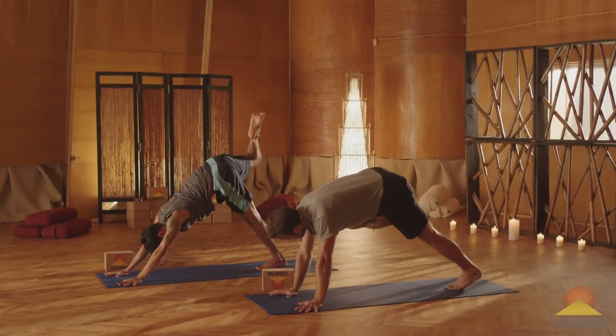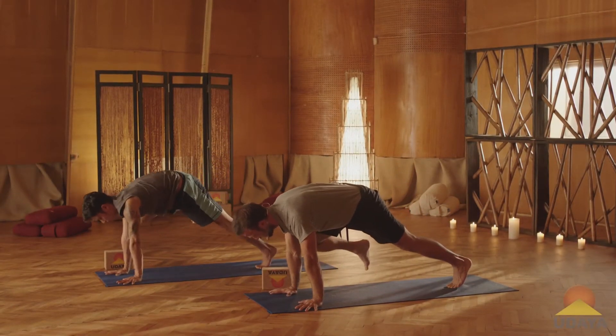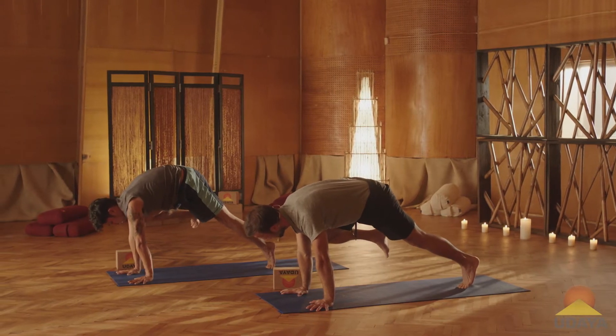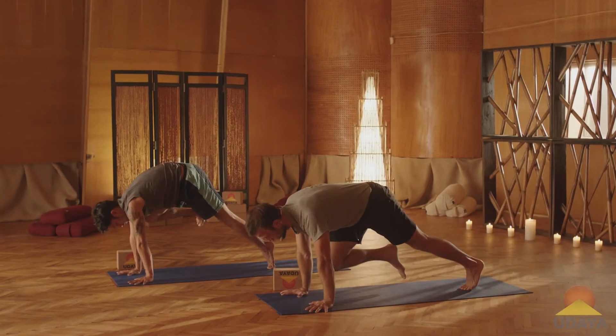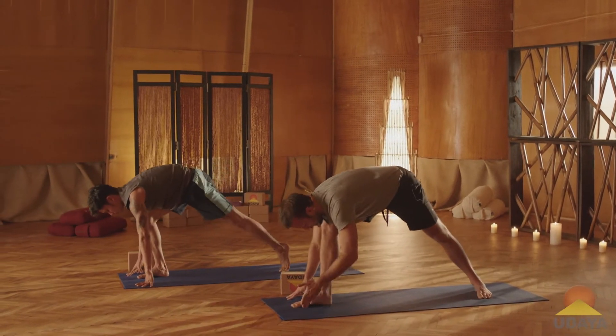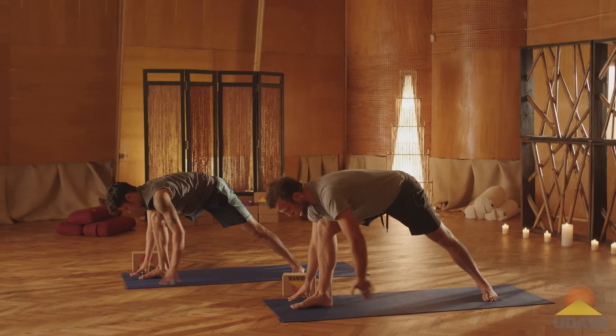Take your right knee to your right tricep. Shift the weight forward. The tricep, the upper outer arm — really lift the knee up there. Then bring the knee into your chest. Step the foot forward. Spin your back foot flat. Align your feet heel to arch, right down the midline of your mat.